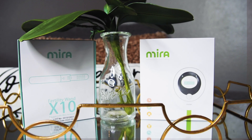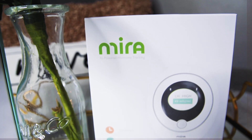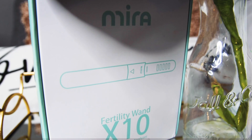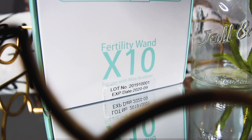Hey y'all, so today I'm going to give you an overview of my experience with the Mira ovulation tracker. If you watched my previous video, then you know I am currently trying to conceive my second child. If you would like more information about this product, just keep watching.